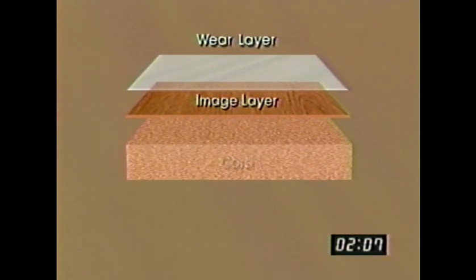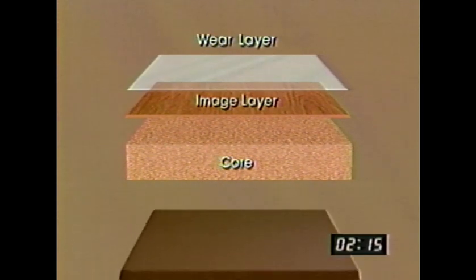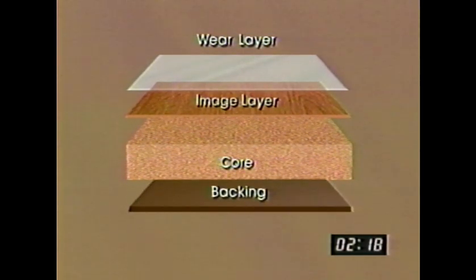Second, under the wear layer, is the image layer. Wood grain patterns so authentic it looks like it's fresh from the forest, but it was recreated by a high-quality printing process. Third, under the pattern, is a high-density fiberboard core that provides dimensional stability and helps resist gouging and indentation. And fourth is the backing — a balancing layer that resists moisture and keeps the Armstrong laminate flooring flat.